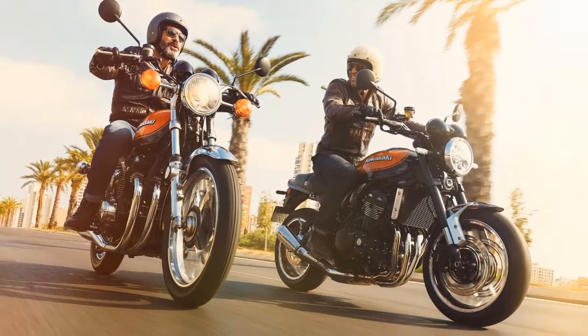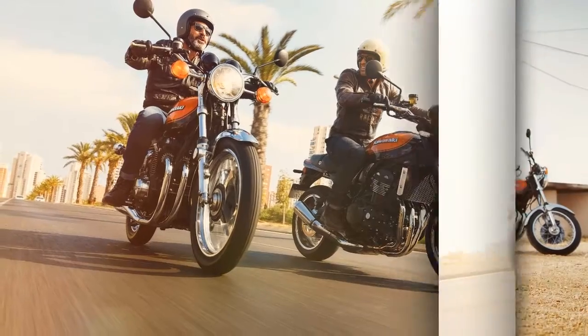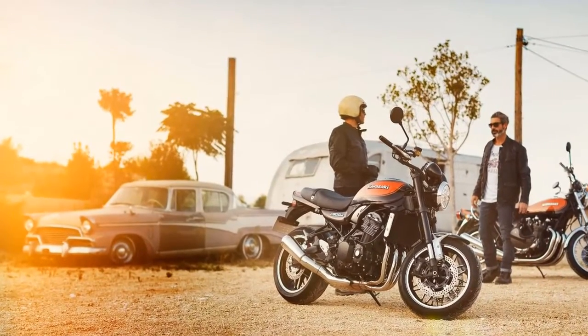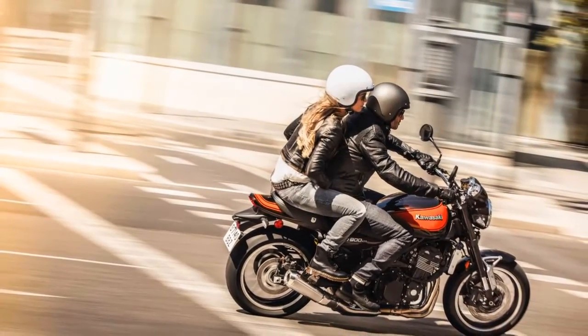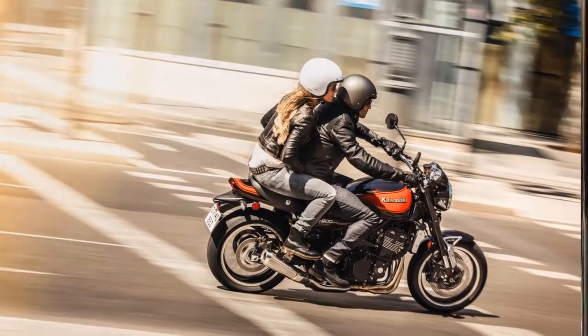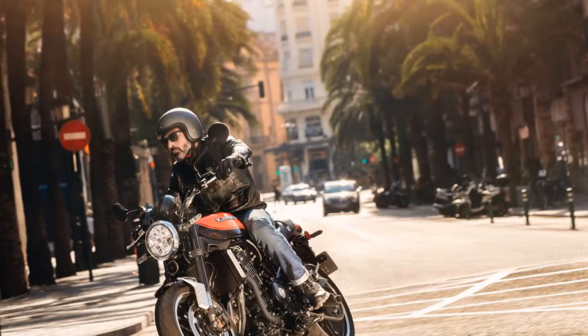Back in September, we reported that Kawasaki would be unveiling its highly teased Z900RS, a modern take on the 1970s Kawasaki Z1. The motorcycle was already unveiled in October to the Japanese crowd at the Tokyo Motor Show, but it had yet to reach stateside audiences. That changed today at the New York City International Motorcycle Show, where the America's-specific 2018 Kawasaki Z900RS was launched.